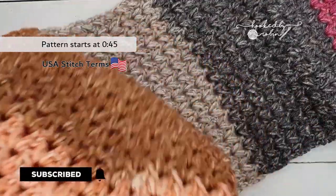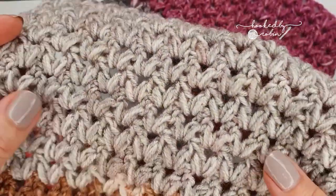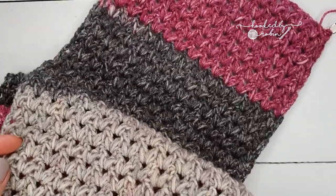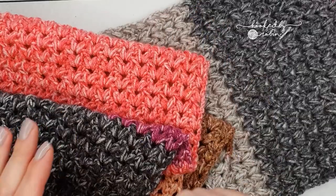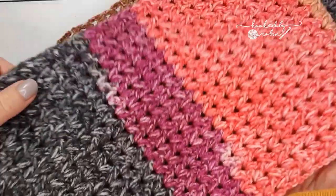The forked cluster stitch is fantastic for giving you that almost puff stitch like texture without being the yarn eater that the puff stitch is notorious for. Let's jump straight into how you crochet the forked cluster stitch.